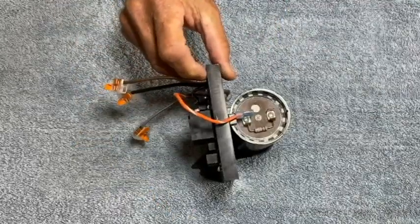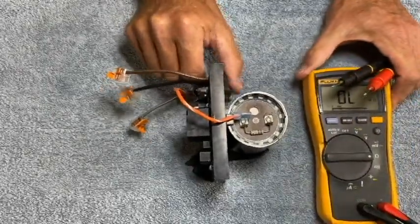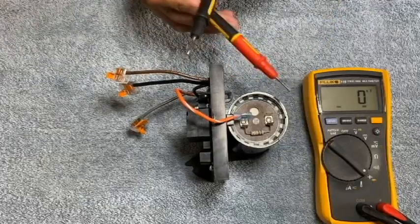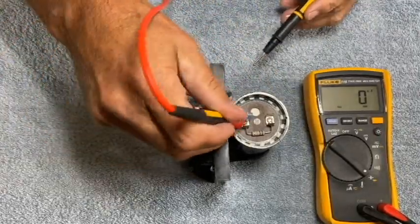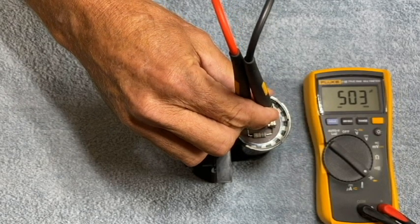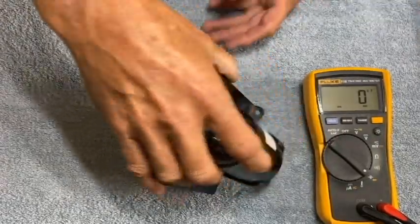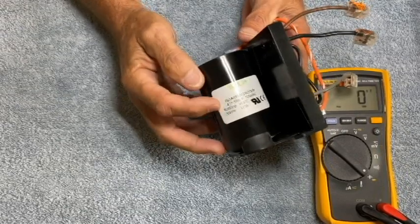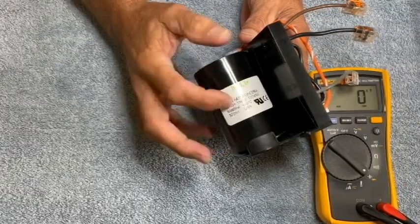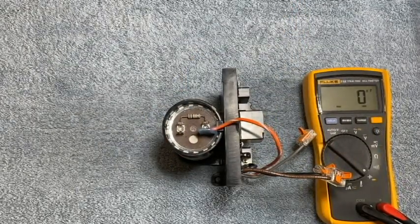There's one other test we can do, and that's for the actual capacitance of our start capacitor. I'll need a meter that I can set into a microfarad range, so I'll set my meter to the microfarad range. The polarity is irrelevant — all we're looking for is capacitance. We'll probe the two terminals and wait for it to stabilize. It's stabilized at about 504 microfarads, which is a good reading because the sticker on the side of the capacitor says 431 to 516 microfarads. That concludes testing the 230-240 volt 50 hertz motor controller board assembly.